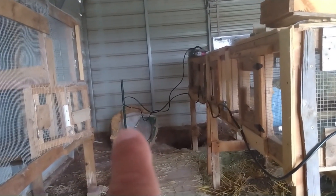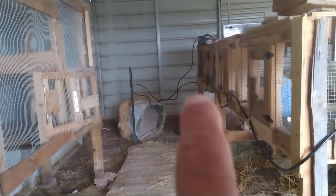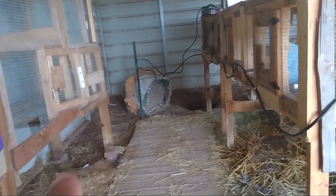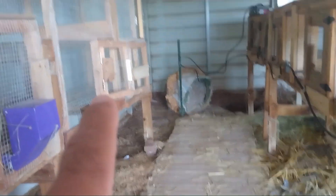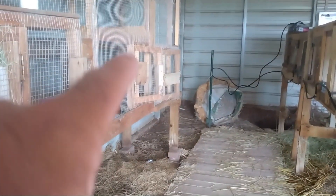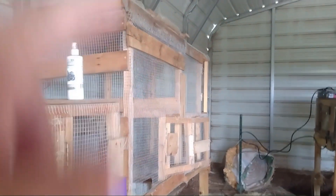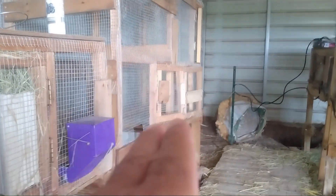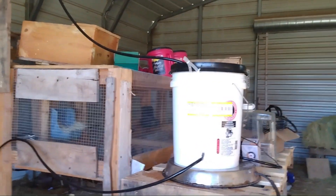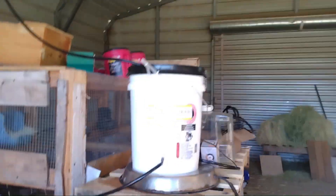Now I place that U-post in the ground — it's not dug in too deep so I can take it out, because I'm going to have another hutch built in this area and another hutch in this direction. I raised this hutch about 4 inches because it was lower than the others. Now I'm going to continue bringing the line this way, and here is a full circle with water coming out.